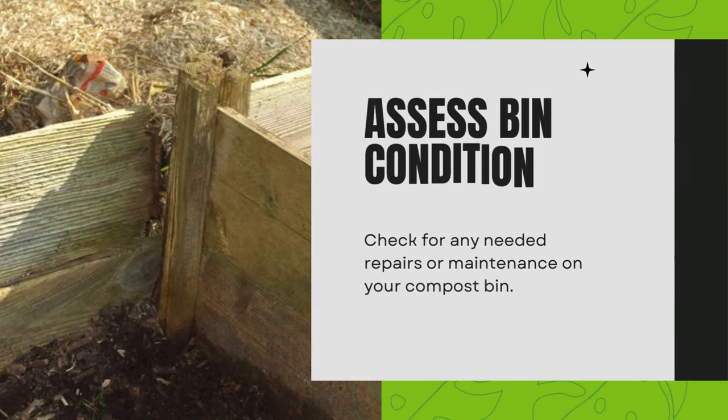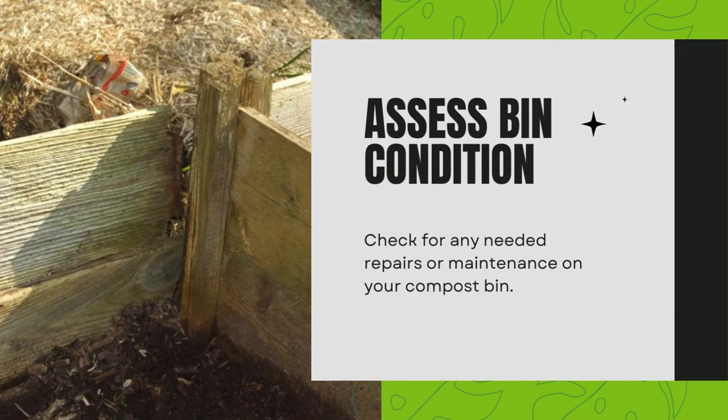Assess bin condition. Check for any needed repairs or maintenance on your compost bin.